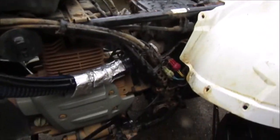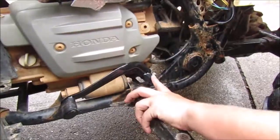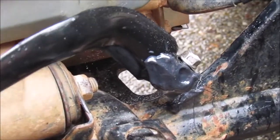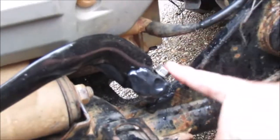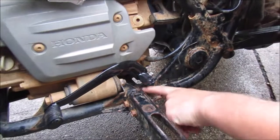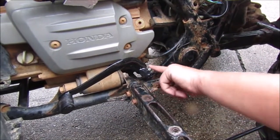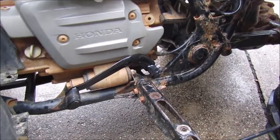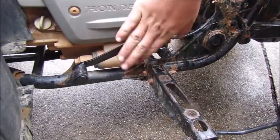And then we've got our shifter. Some of y'all don't know this, some of y'all do — this is broke. It broke a while back and we've just been buying replacement ones over and over again, slipping them on there and tightening them down. The little piece in there that connects this to the engine is getting stripped out, so we put JB Weld on there and JB Welded it down and tightened that screw in there, so it shouldn't be going anywhere.